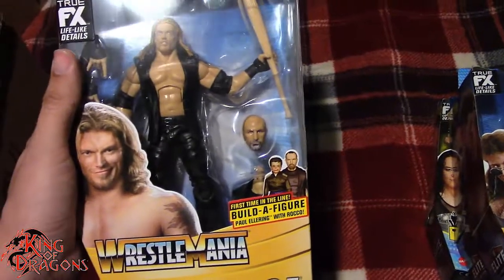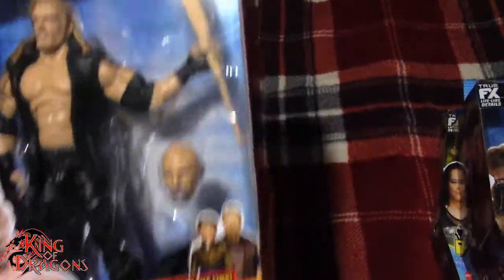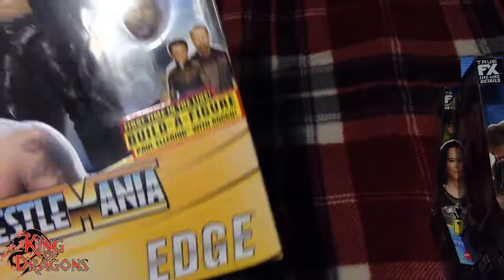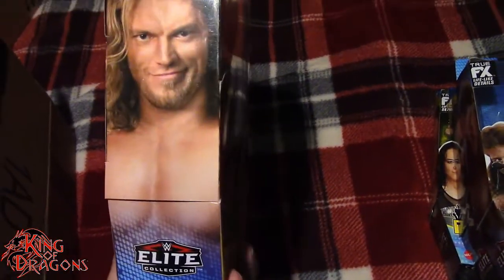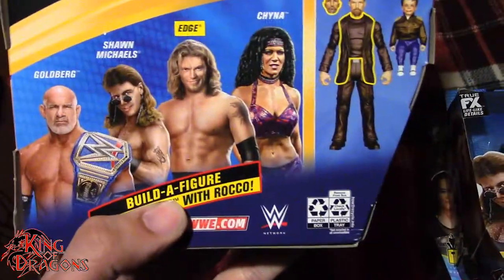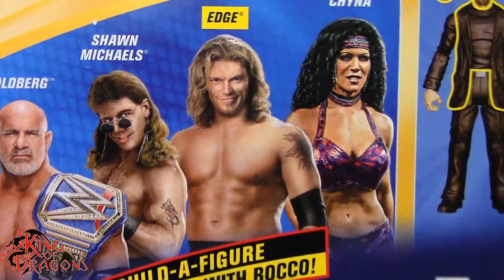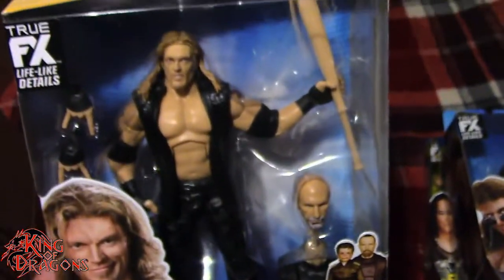The final figure from my haul is the Wrestlemania Edge. Now this isn't my favorite Edge figure — I'll hold off on all my judgment until the full video — but I really do like the fact that we get a baseball bat with him. We also get the Paul Ellering head and torso. There's also what looks like a video game rendering for Edge — I'm pretty sure that was from one of the Smackdown games. But yeah, we do have the Wrestlemania Edge.